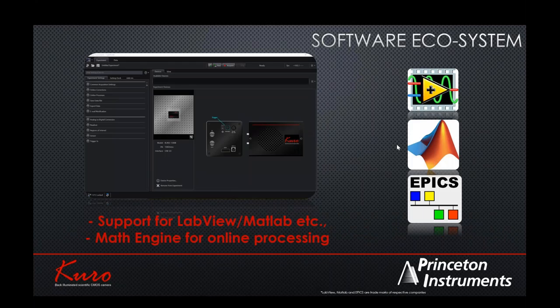Technology maturity is also demonstrated by the software ecosystem that develops around it. Our software LightField fully supports our sCMOS cameras, and we also have support for third-party packages like LabVIEW, MATLAB, and EPIX. Because data rates are extremely high — 82 frames per second at 1200 × 1200 — it is important to do online analysis as data comes from the camera. LightField is capable of doing inline processing as the data streams from the camera.